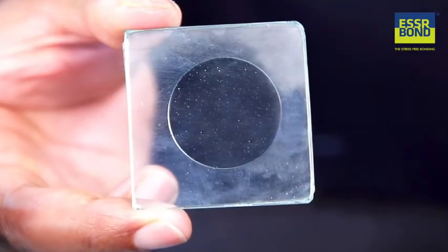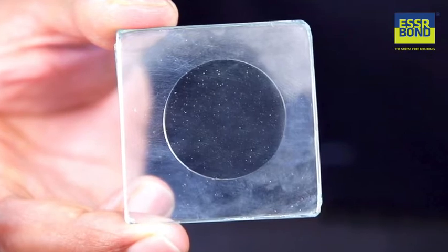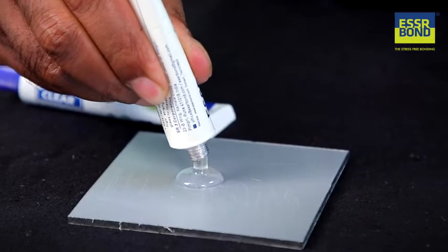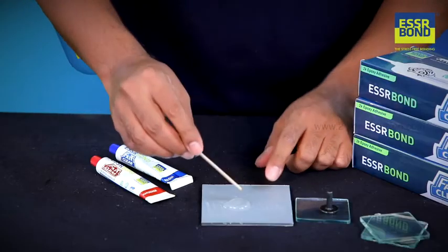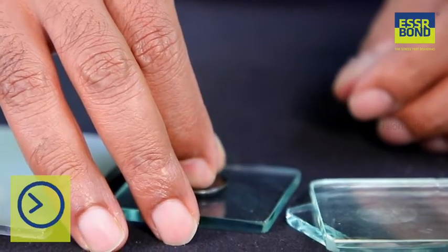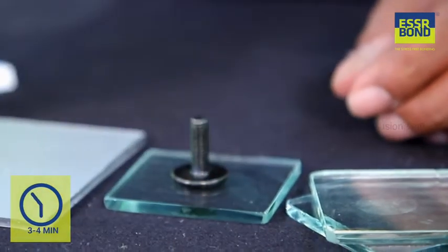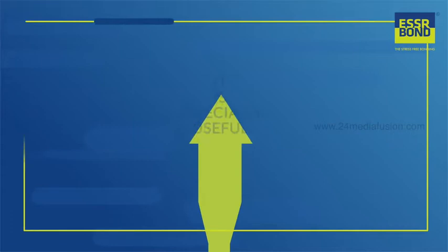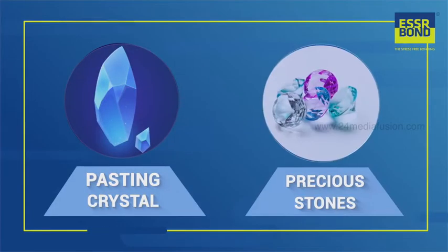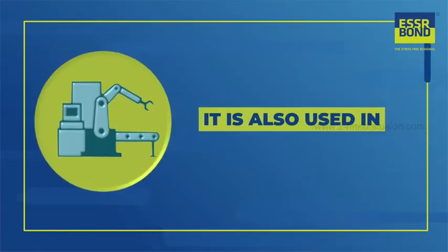The revolutionary technology developed by SR Bond makes the adhesive completely transparent and crystal clear after setting. Take out equal volumes of base and hardener on a suitable plate and mix to get a uniform smooth paste. Complete the application within three to four minutes of mixing.